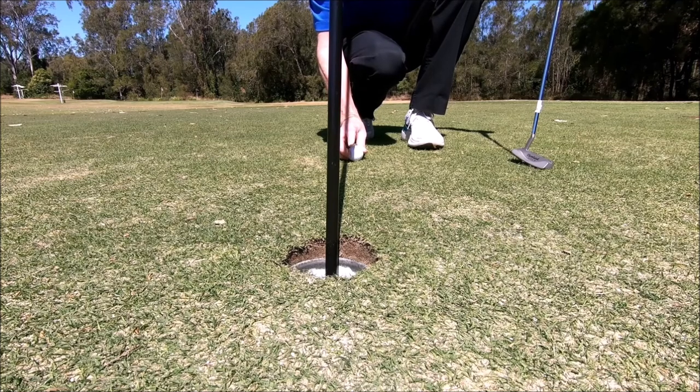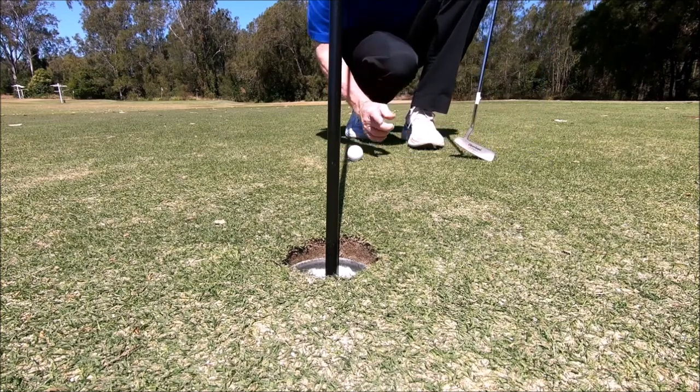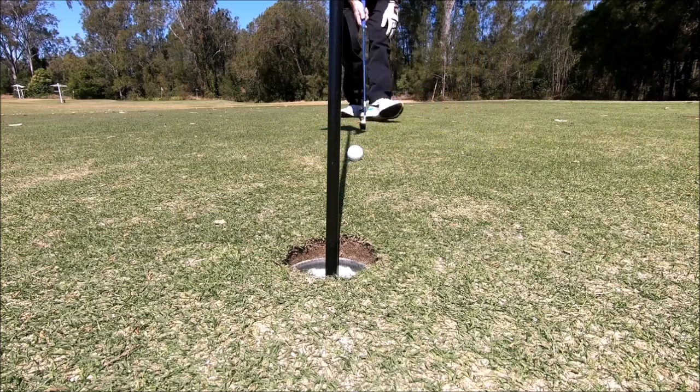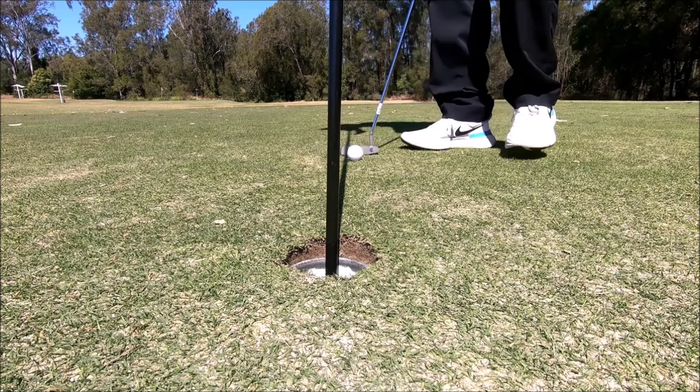See that little line there, it's got to be in line with the hole. You can see that mark there, in line with this, in line with the hole, and we should go in. All things being equal.